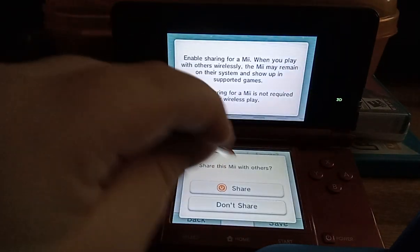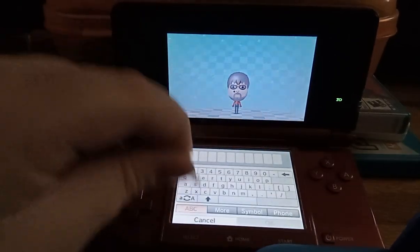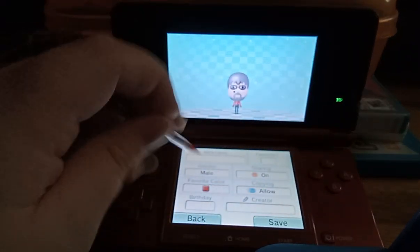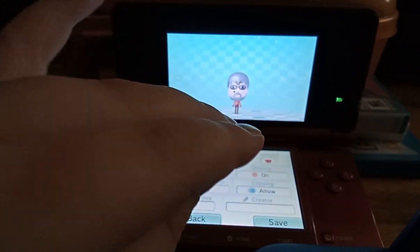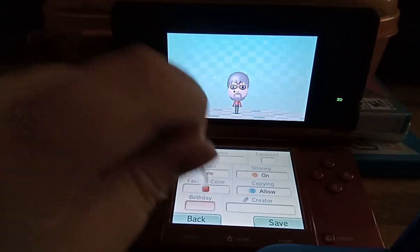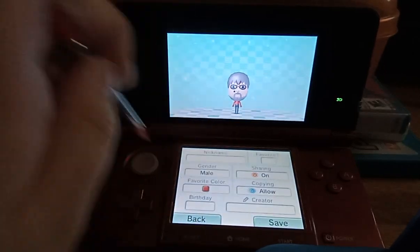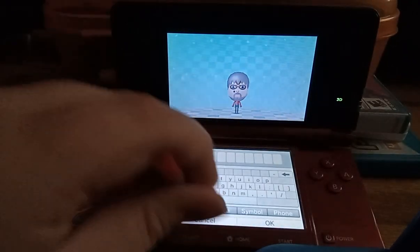There's also sharing and copying. You can change the nickname as well. You can make the Mii a favorite — if it is a favorite, it will have red pants. And you can change the birthday as well. You can also enter the creator's name.